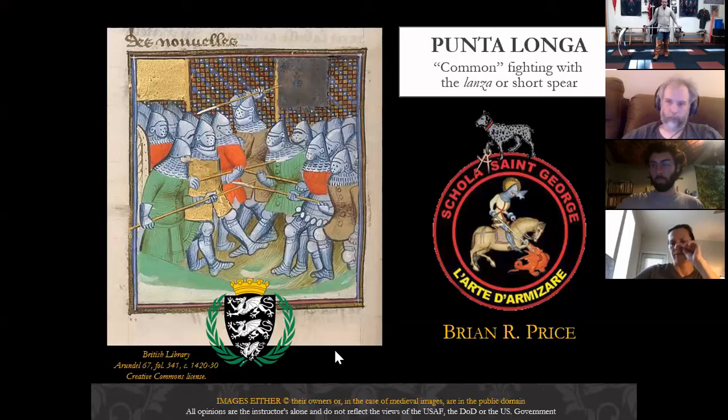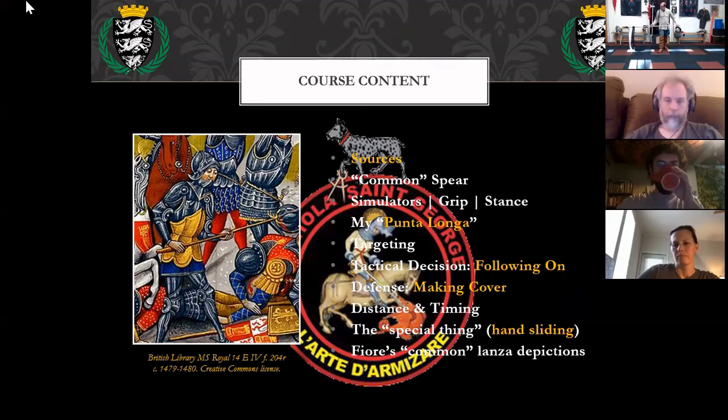Let's go ahead and get started. Today we're going to review the class on the medieval spear. There is a paper I wrote on the Punta Longa that is nearing final completion. We're going to talk about the common spear — not spear à la Fiori de Liberia — but rather spear the way it was fought from the second half of the 14th century onward.